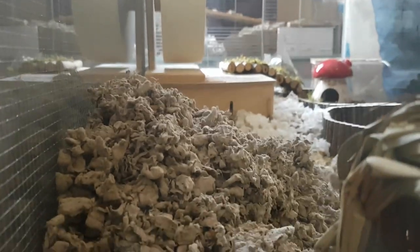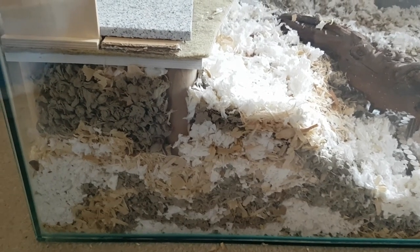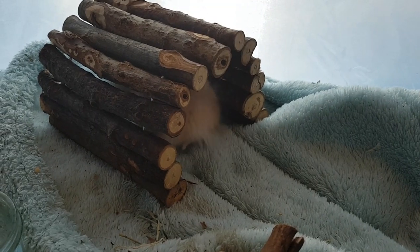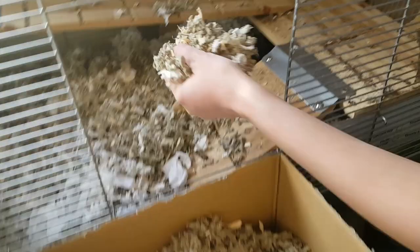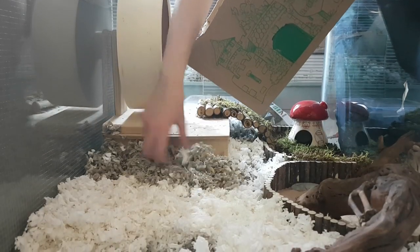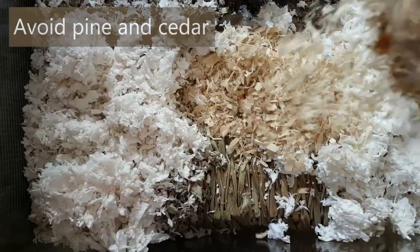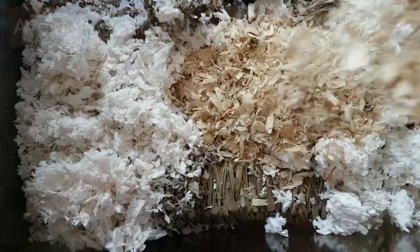Then it was time to begin building up the bedding. Hamsters need at least six inches of bedding. Mixing beddings together will mean that any burrows are more likely to hold. I added some starter tunnels to encourage burrowing and some of the bedding from Squeak's old cage for familiar smell. It is important to check which types of bedding you use as some wood shavings can cause respiratory problems.